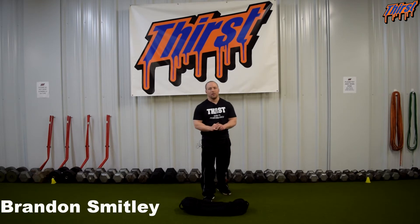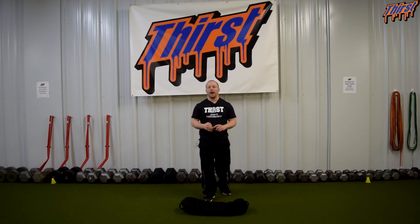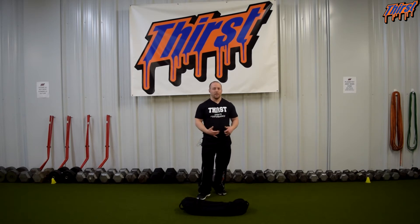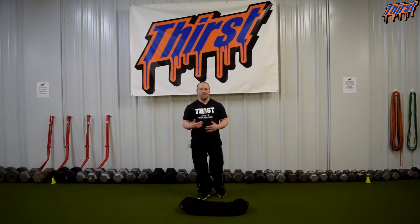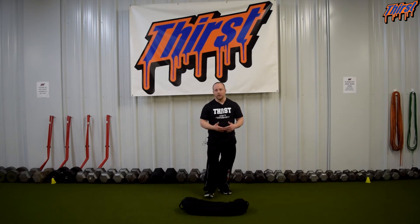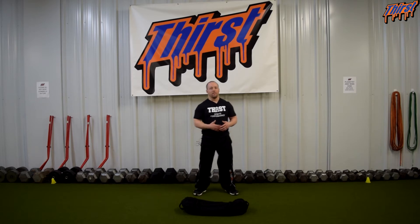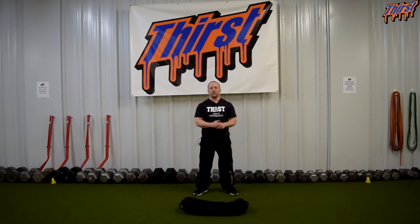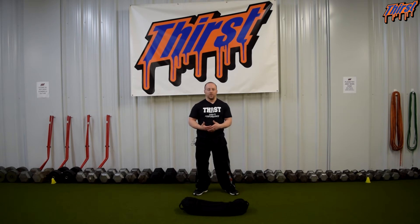Hi, this is Brandon Stimely from thirstgym.com. Today we're talking about an exercise called the Sandbag Zurcher Squat. This is a great squat variation you can put in your programs to mix things up. I really find this works great for youth athletes and helps load them a little bit differently, especially if you're limited by the amount of barbell work you can do based upon their age, but it's also great for your average personal training client as well, as the Zurcher position begins to let us access some new ranges of motion if somebody happens to be really bound up and a poor mover.